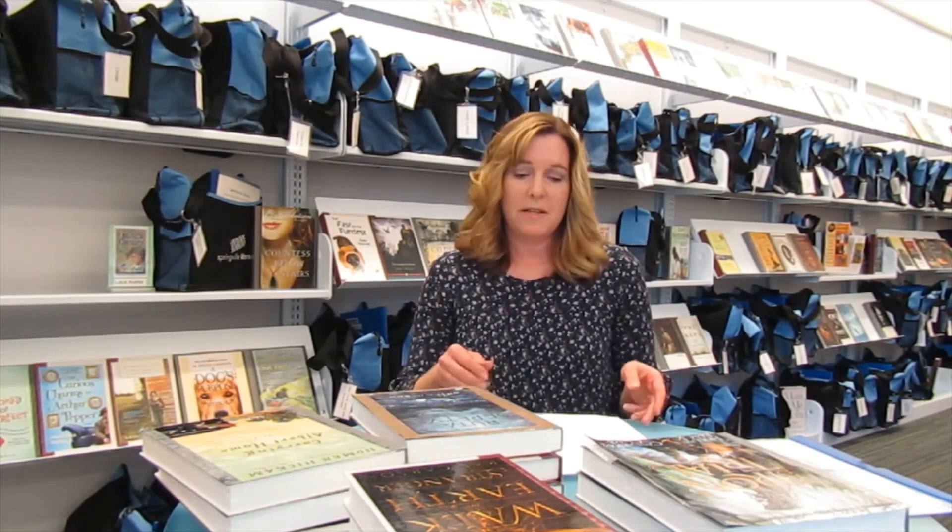You get to check out these sets for five weeks at a time, and it's as easy as that. Now that we've talked about the why and the how of starting a book club, let's talk about what's in our collection.